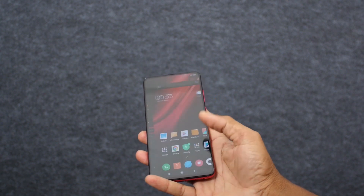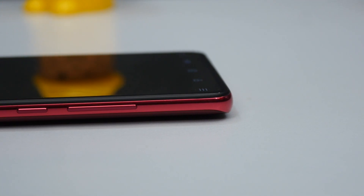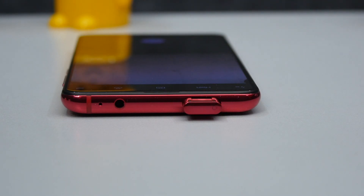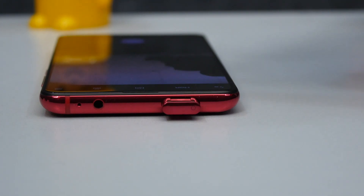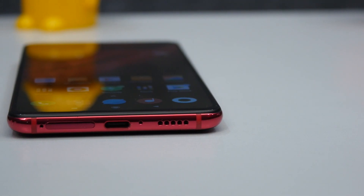The handset is not water resistant certified, but there is a P2i nano coating for splash resistance. The right side of the device has a volume rocker and a power button underneath it. The top of the device has a 3.5mm audio jack, a pop-up camera which houses a tiny notification LED light, and a secondary microphone. The bottom side houses a dedicated SIM slot, a USB Type-C port, and a speaker grill.